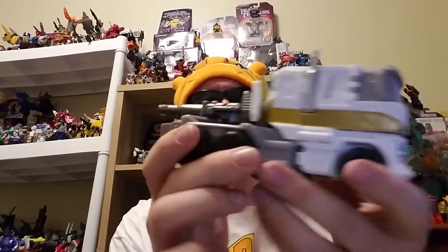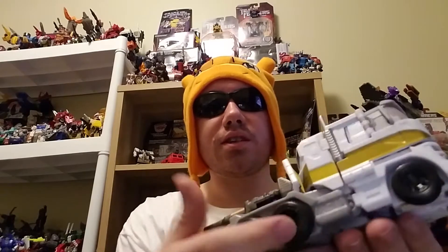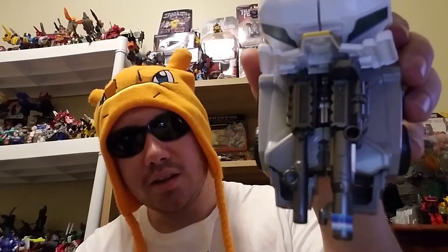Here we go — awesome looking semi truck. I really do like the white and the gold accents, it's very almost Magnus without the gold. I kind of have this as my stand-in for Magnus because the one I do have is from the Fall of Cybertron series, and that's unfortunately not here. This is my stand-in for Magnus, and it's really good — really solid truck mode.